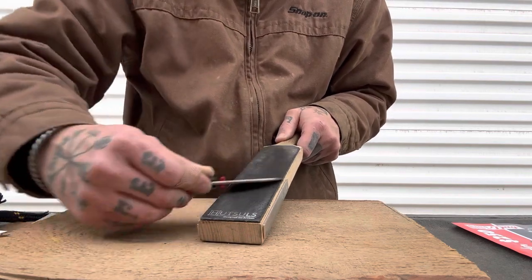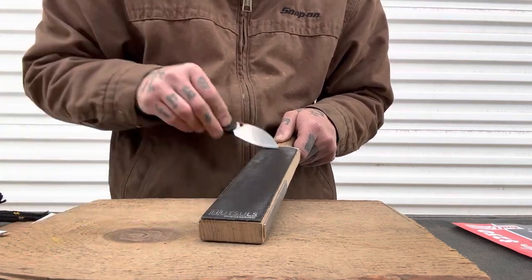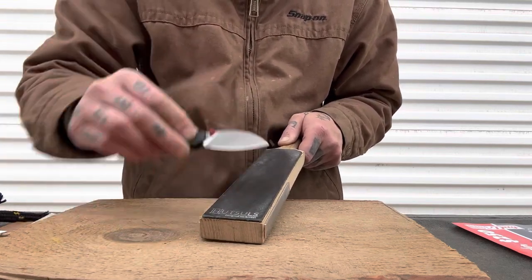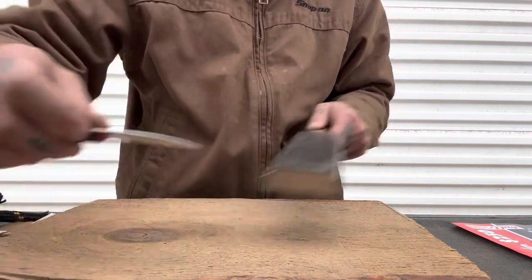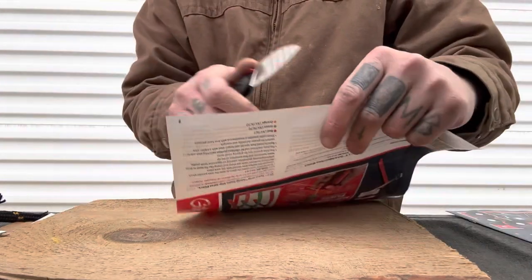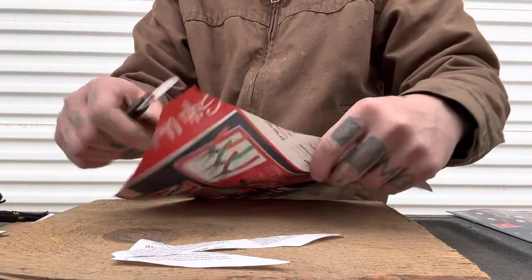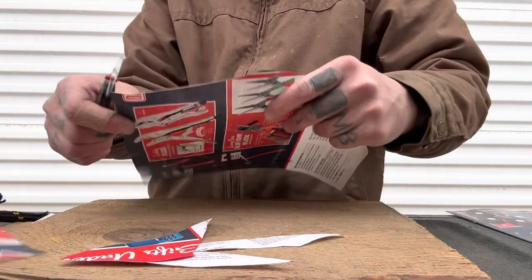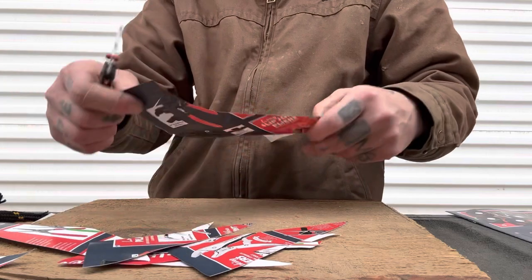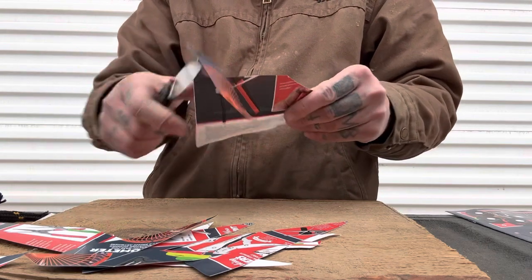Let's strop it — we're doing 10 strokes per side to see how it responds to stropping. It was still cutting paper though, so we didn't even really need to strop it, but we always do just to see how well the edge comes back. And — oh yeah. Sharp as ever. Nice long cuts, those are so fun to do.